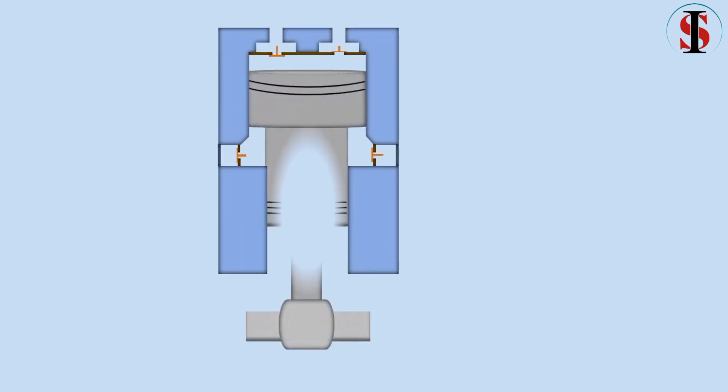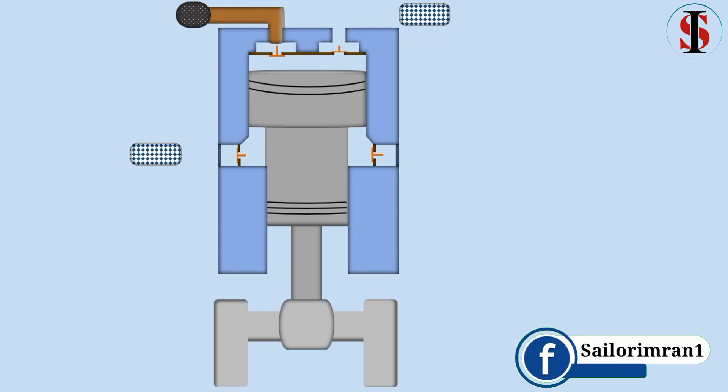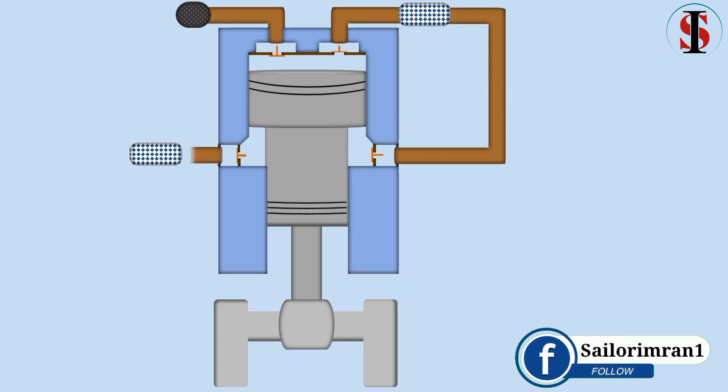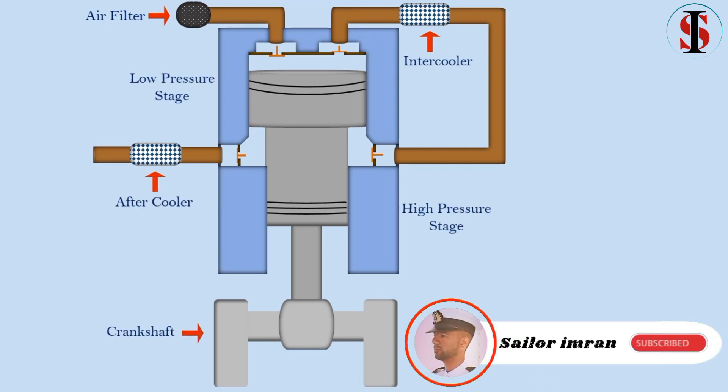Welcome to my channel. Today in this video I will tell you about how a double acting compressor works. A compressor is mainly comprised of a suction air filter, intercooler, after cooler, high pressure chamber, and low pressure chamber.